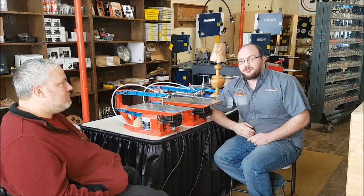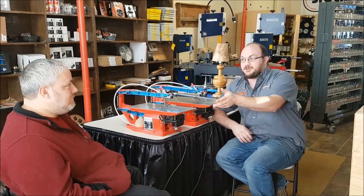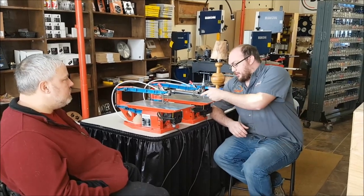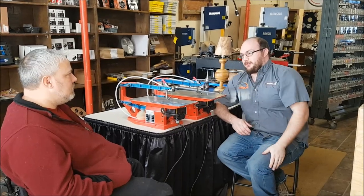Hey guys, I'm Ethan Moore from Shockum Supply here with Eric from Fretwood Mac. Eric is a scroll saw enthusiast, and a question I get all the time is: why do my scroll saw blades break? What's the most common reason scroll saw blades break?